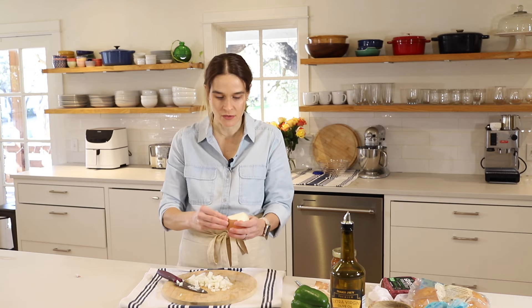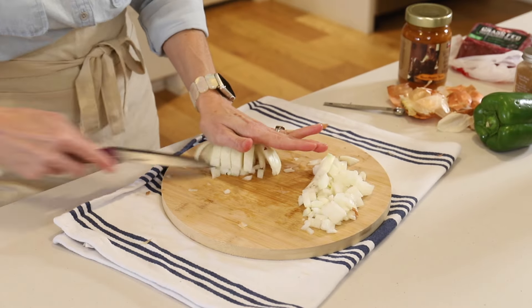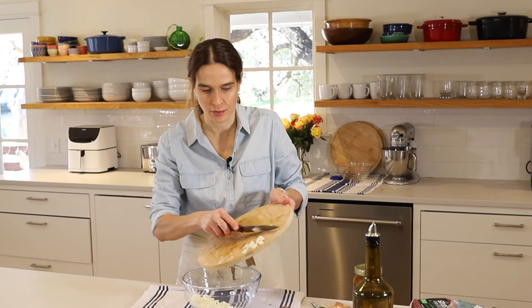We might as well do the other half. Just move that over to a bowl.